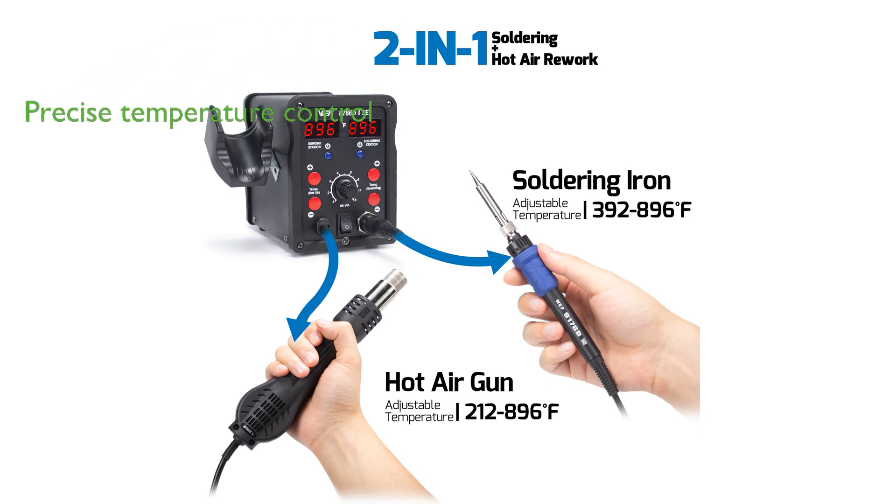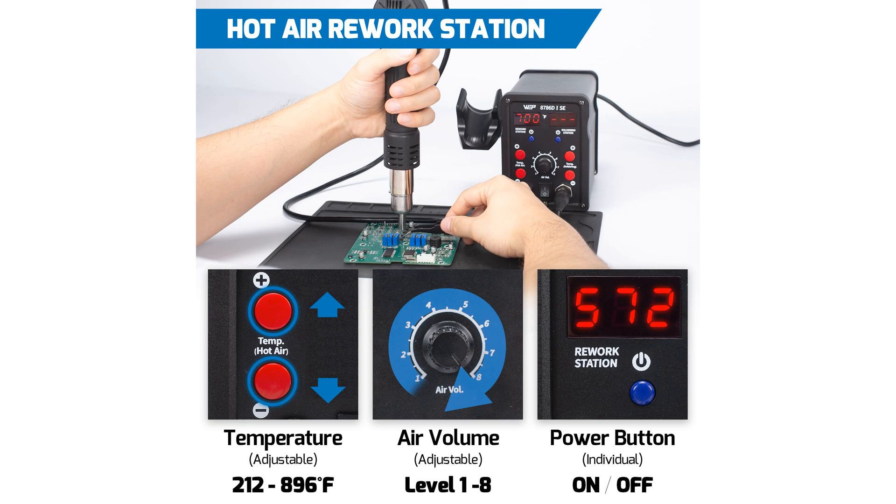The soldering station offers a wide adjustable temperature range from 392 to 896 degrees Fahrenheit, ensuring precise control with its PID stabilization function.